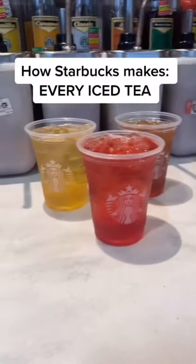Making every iced tea. I'm on a mission to make every Starbucks drink ever. We're doing the iced teas. They're pretty easy to make, so I'll show you how we brew the tea, and then we'll do a montage.